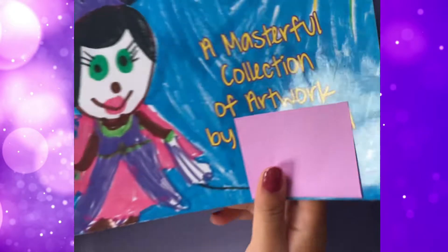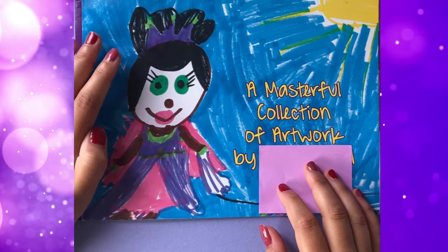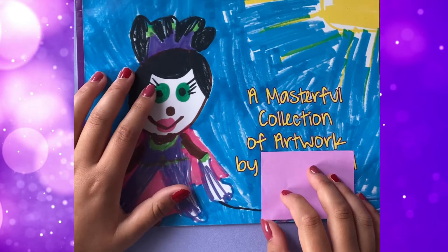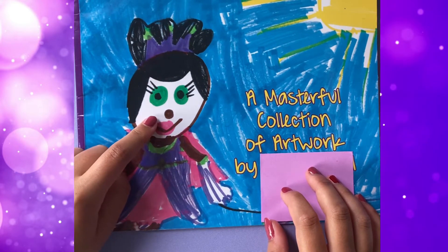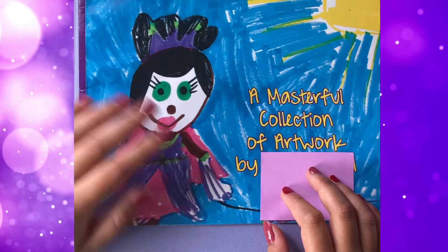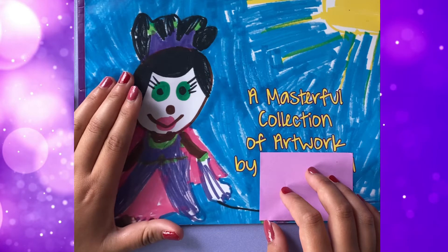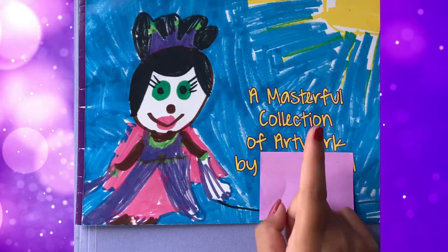So here is the original. I don't know if you can tell — you probably can't. This is very hard to recognize. But this is Princess Busto from Super Y, and I believe I drew this when I was five during kindergarten. I remember being super proud of it all the time. And since then, I have redrawn it not once, but three times.